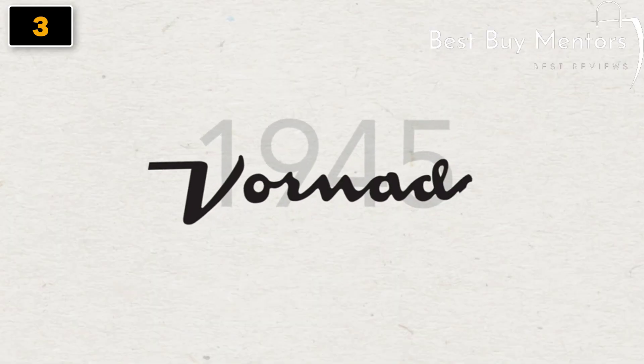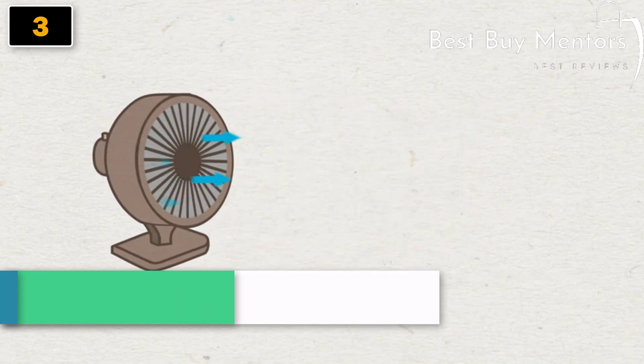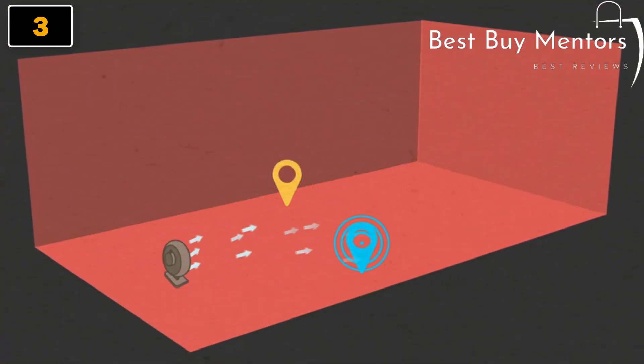In 1945, Vornado created a new way to feel cool by circulating air throughout the whole room. Typical fans use oscillation, but that air doesn't travel very far and you can only feel the effect in one spot at a time.